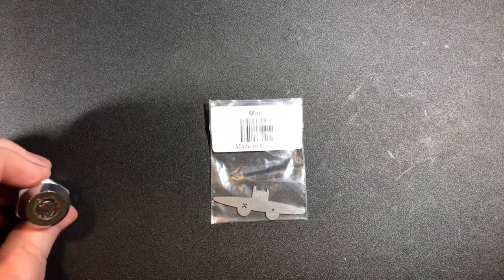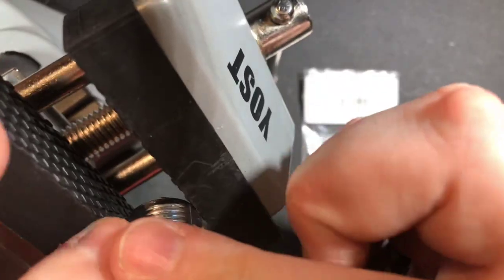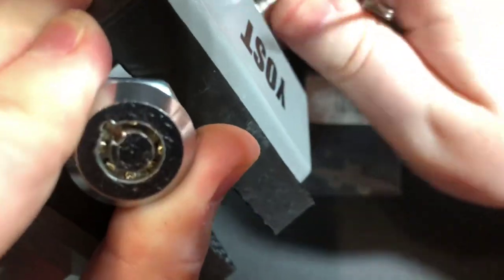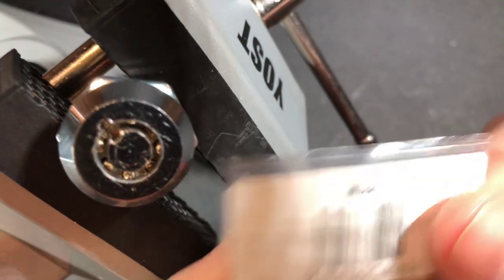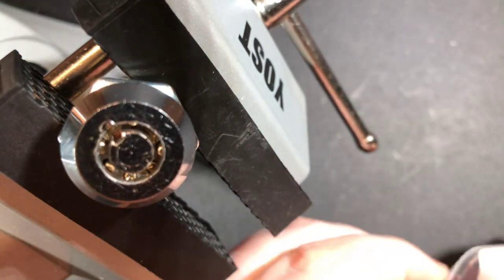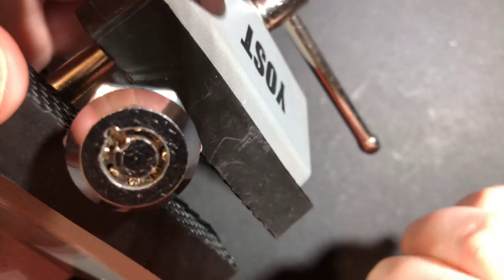Interestingly enough, when I was finding tools that would work with the Mantis, I was impressed with how well the Low Locktube's Nessie pick worked, and I'll show you exactly why that is. The package says made in Canada and then the Mantis — it comes in that nice little package from Sparrows. Once I get the other ones eventually down the line, I am going to do a whole tubular series.